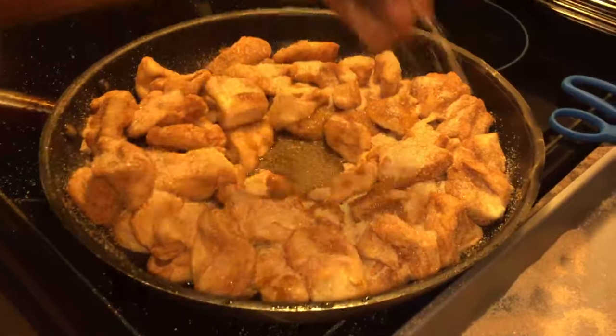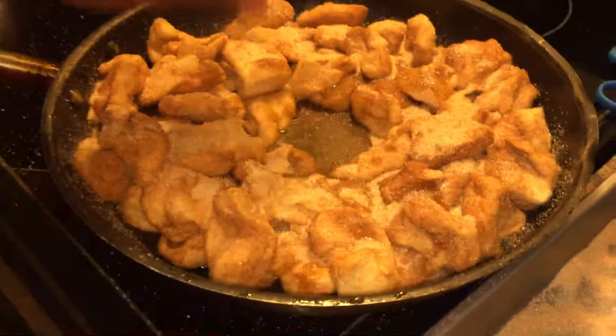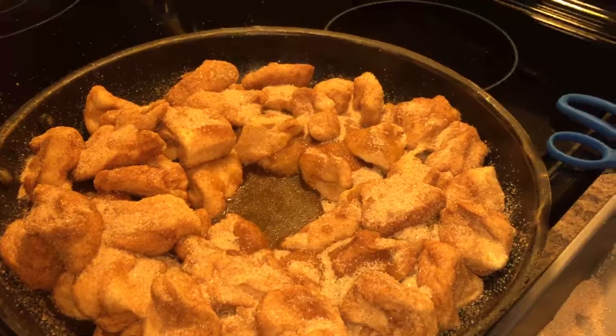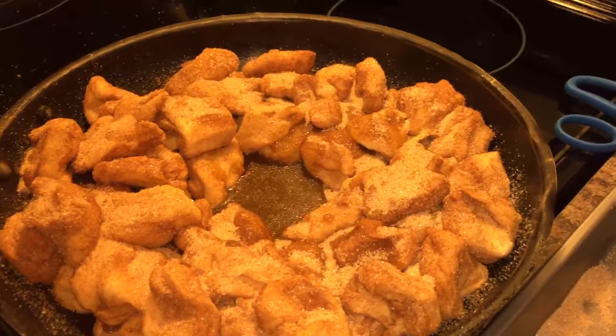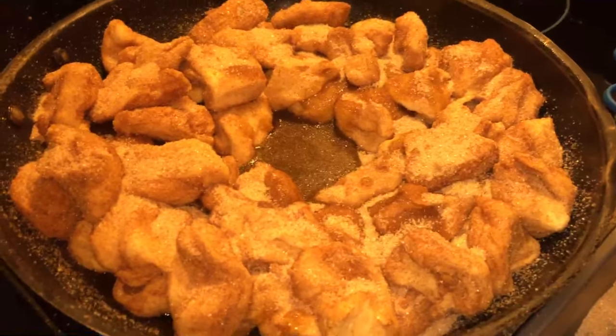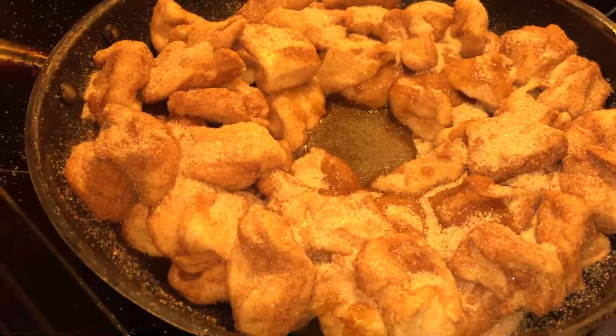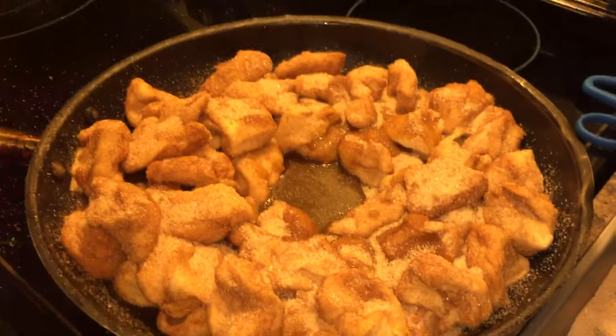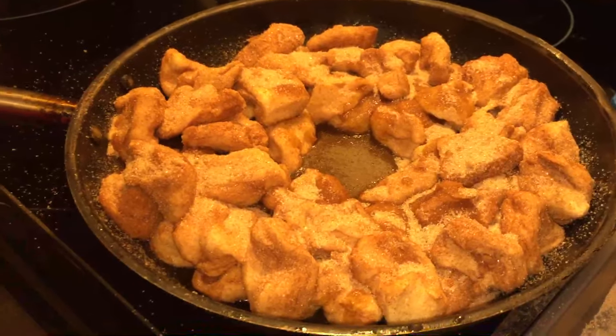When it's done I'll let you guys know how long it cooked. A good buddy of mine, Courtney, was telling me she made a pull-apart bread, and that's what inspired me to make this. Thank you, Courtney — I'll definitely let you know how it turns out.